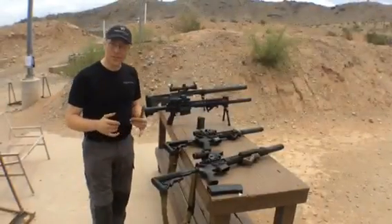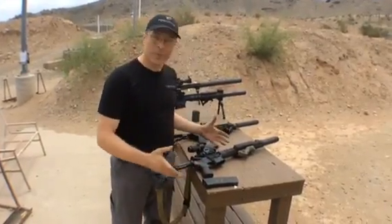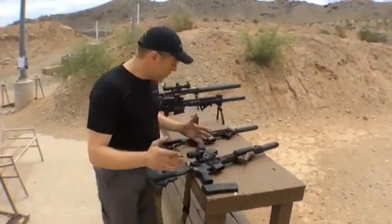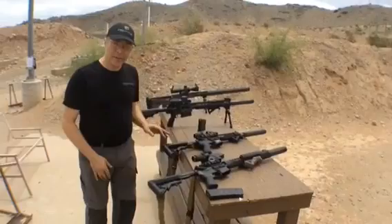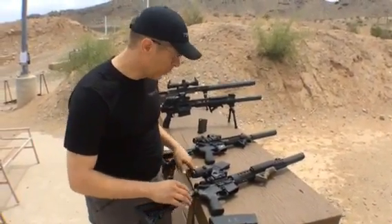I'm Matt Burkett with Predator Tactical, and today I'm out with OSS, or Operator Suppressor Systems, and I get to play with their new Gen 5 cans. They're doing a demo day out here at Phoenix Rotten Gun Club. Thank you to Phoenix Rotten Gun Club for letting them come out and show off this incredible hardware.